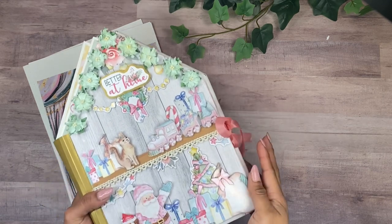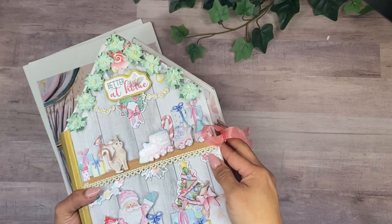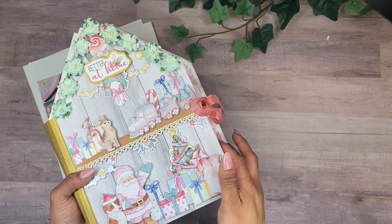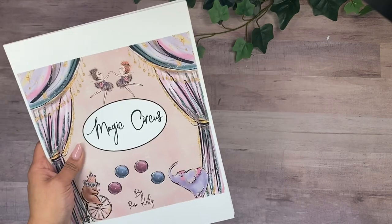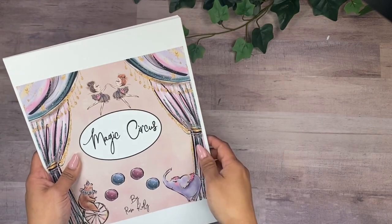I also received a lot of emails about the Christmas Rose Kit, which is this project right here. I went ahead and ordered some more kits and those are going to be coming to the website in the next couple of days.